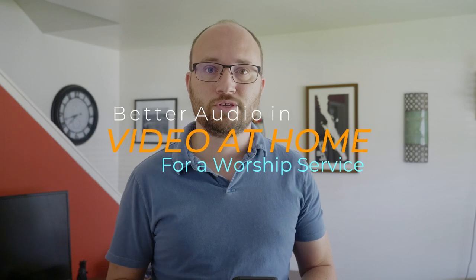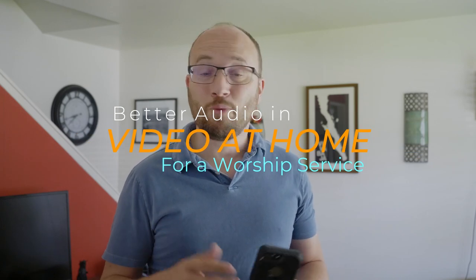Hi folks, this is the second video in a series on how to record part of your church's worship service from your living room. A lot of our churches are asking us to do this right now, and I think it's a really neat thing — a real gift and a way to live our true lives as part of our faith and share that with each other. What I really want to do today is help you do that a little bit more effectively.